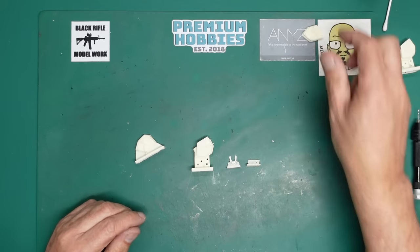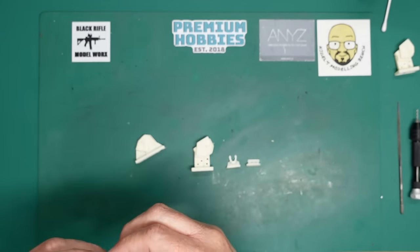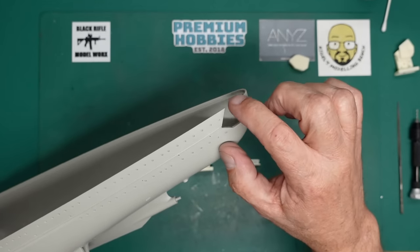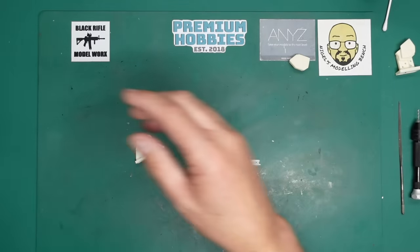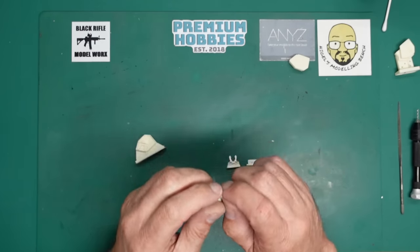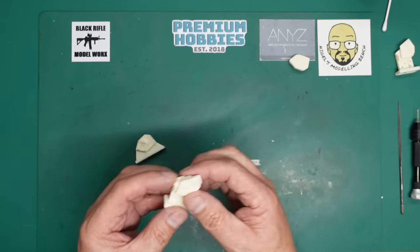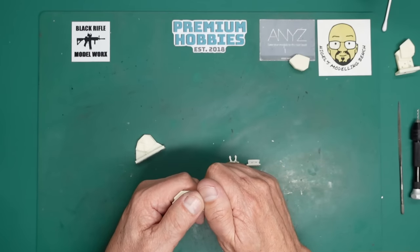Don't use this to size your hole - don't get this and use it to size your hole to make it fit perfectly. What you need to do is mark out the line, cut it right out, and then take this piece, break it off, trim the bottom, and use that to size the hole.